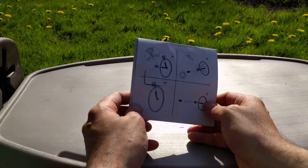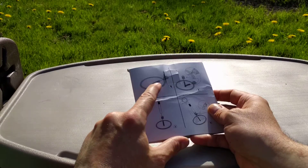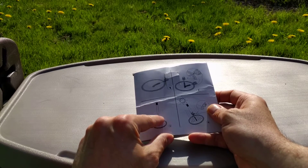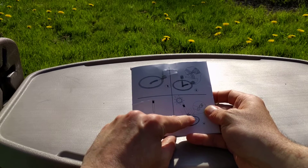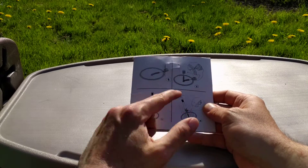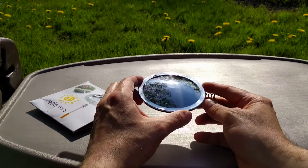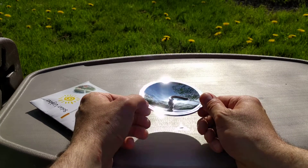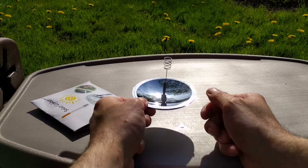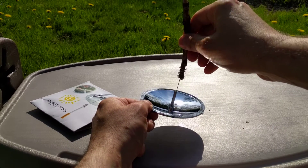The instructions are pretty simple: you flip up the cigarette holder, put a cigarette in there or something else, and focus the sun's rays — it automatically has the focal point at the bottom. Let's pull this out and have a look. You pop this thing out; that's what holds the cigarette or a piece of paper.